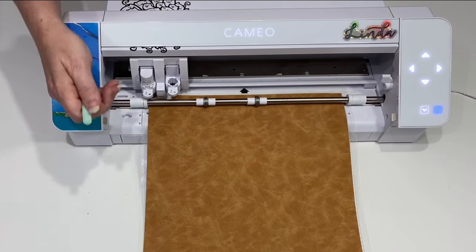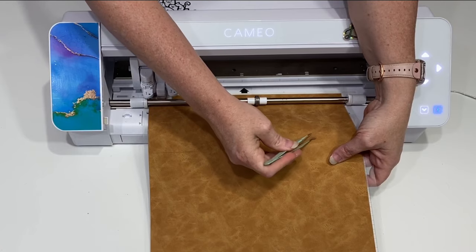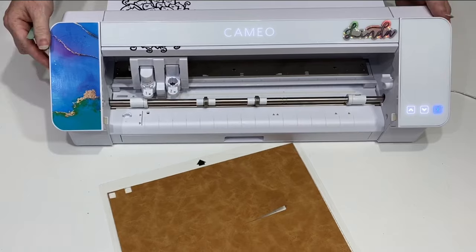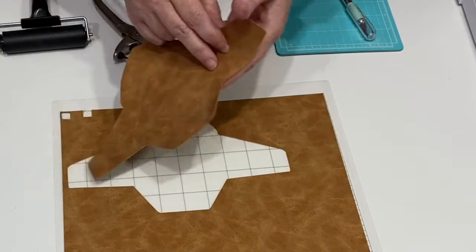We've done our cut. Before I unload it I always test the cut — that way if it didn't cut all the way through, I can go back to the computer and send it again. But we had a nice clean cut, so we're going to kick it out and pull it off our mat. You can see how nice and clean that cuts.